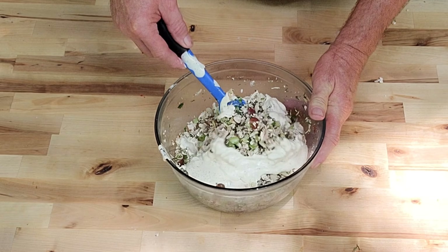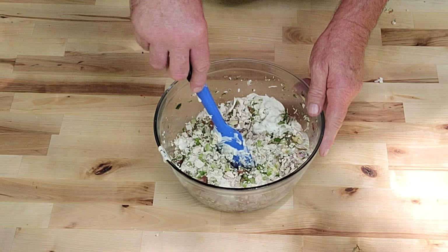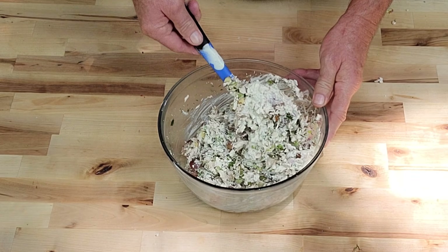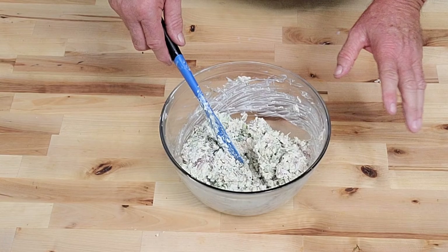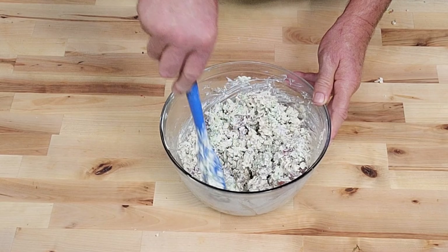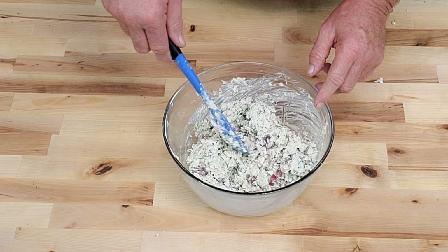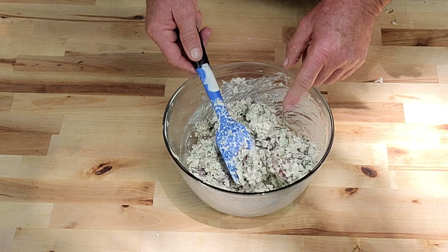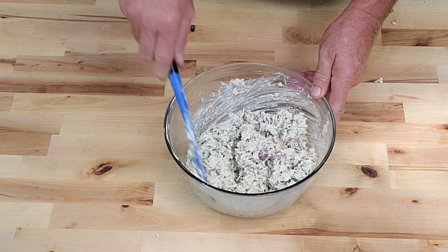Now we're simply going to mix it all up everybody. I like to let this thing chill at least a good hour in the refrigerator, but you ain't got to. I really love this deluxe version — like I say this is Lynn's favorite, my wife. Y'all don't skip the herbs in this, oh my gosh, that dill and that parsley really makes it. Probably around three or four years ago I never really added red grapes to my chicken salad until I tried Chicken Salad Chick. They put that stuff in almost everything and I fell in love with the grapes — it gives it a good contrast.